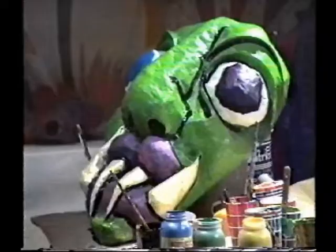In the end, I decided to go for a more watercolor type of painting.